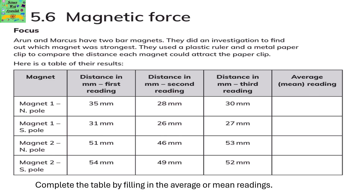They used a plastic ruler and a metal paper clip to compare the distance each magnet could attract the paper clip at. Here is a table for their results. You need to complete the table by filling in the average, also called the mean, readings.